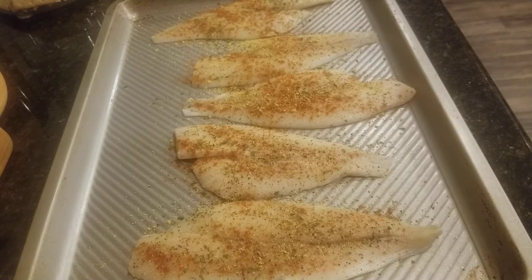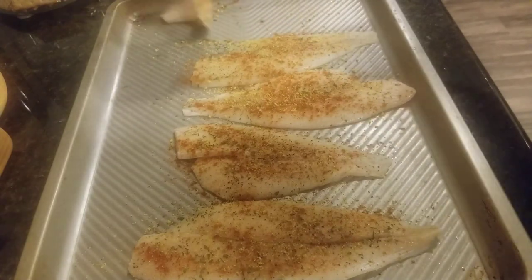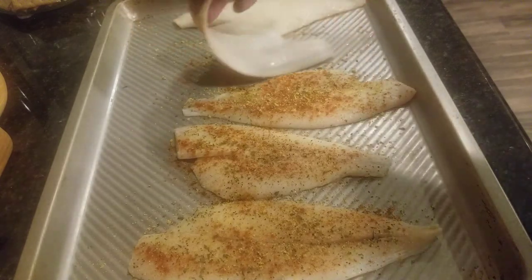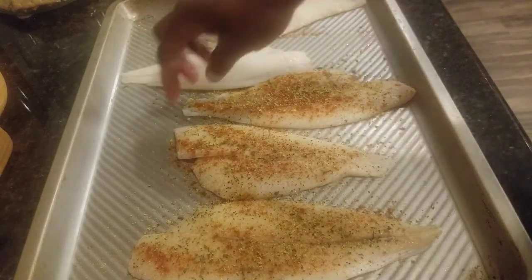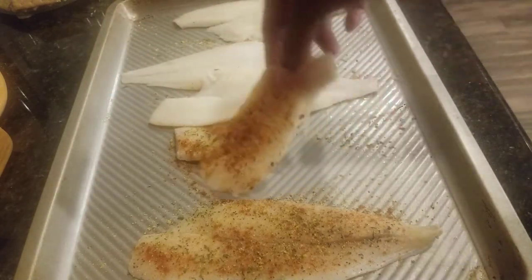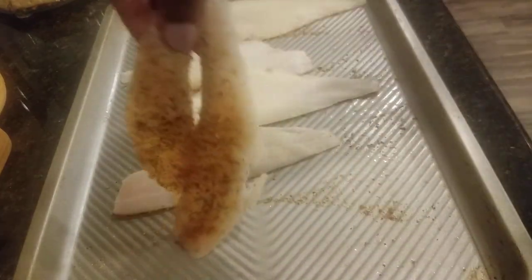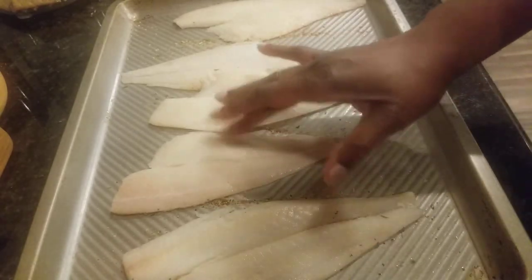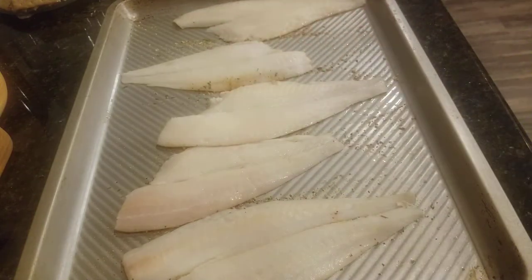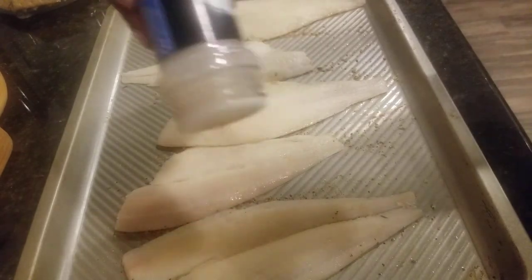I'm gonna flip it over and then just do the same process on the other side. I took this out of the freezer earlier and let it thaw. Make sure that before you add your seasonings, you pat the fish dry so it's not too wet — that way the seasoning will stay on there and not slide right off. So make sure you do that.